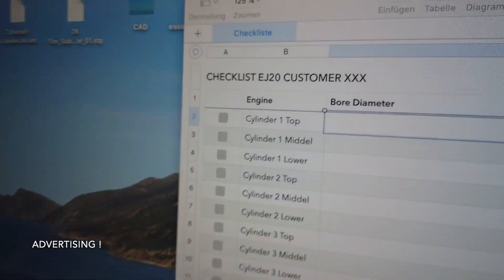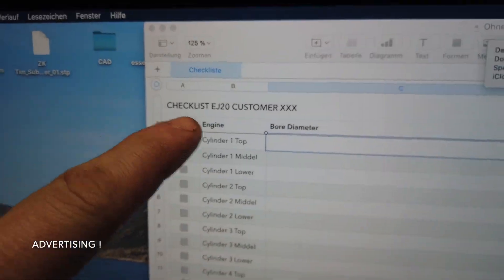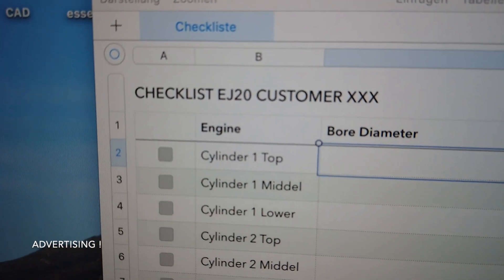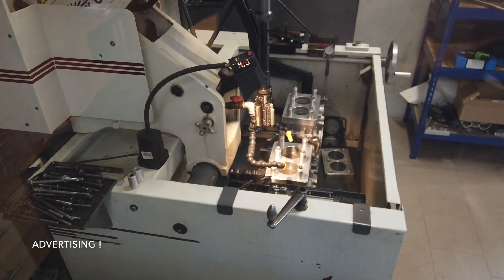I connected it here with my computer, so it is currently connected. Here we have a list of the cylinder diameters — the bore diameters. This is my checklist for the EJ20 customer Mr. Rigs. Here you can see cylinder one: the top area, the middle area, and the lower part of the cylinder, and that for all four cylinders. Right now I have an EJ20 on the honing machine that we have to hone, and we check the diameter to make sure my work is correct. My customer gets a checklist showing what diameter the cylinders are — I think that's pretty nice.